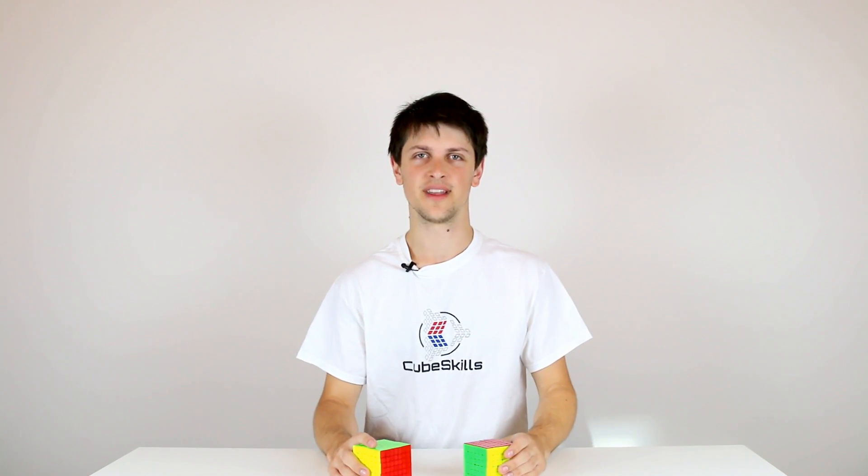The structure of this module is pretty simple: just 6x6 tutorials, 7x7 tutorials, some more tips, and then some example solves. I hope you enjoy.